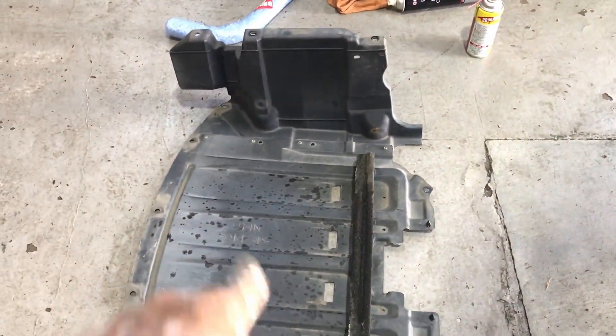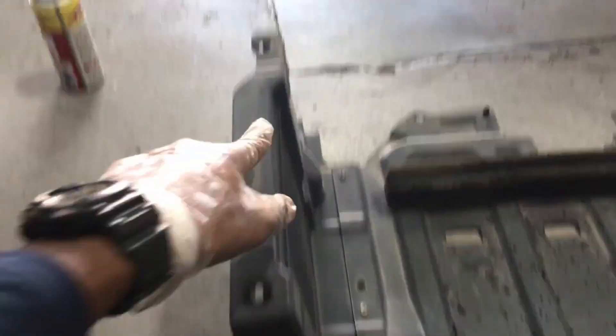Over here there are actually three fasteners that hold the side of this cover on, so you see the holes here — one, two, and three — the same on the other side: one, two, and three. You have to get all those fasteners off, as well as the ones that are on the bottom along the front bumper, to get this cover off.